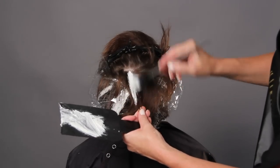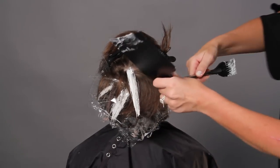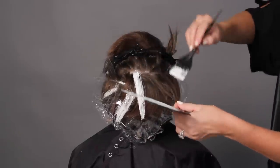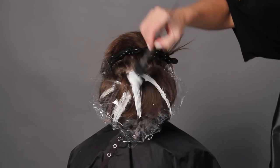This is the crown — this piece is going to pop. Here I'm going to create a big V pattern, making sure that I paint the money piece, following the shape of the haircut in a V.